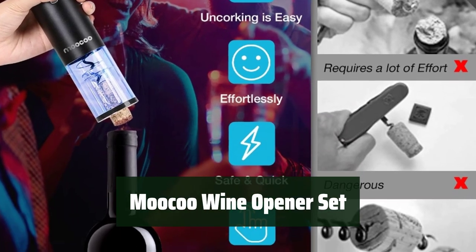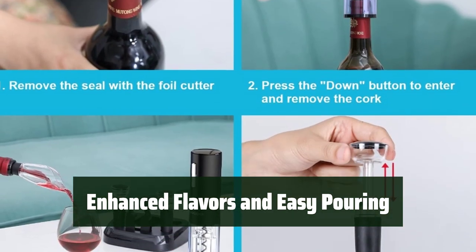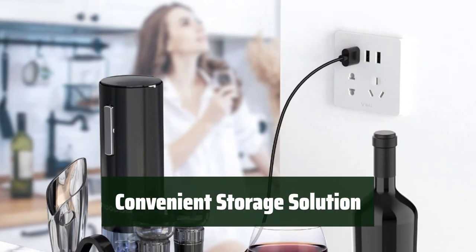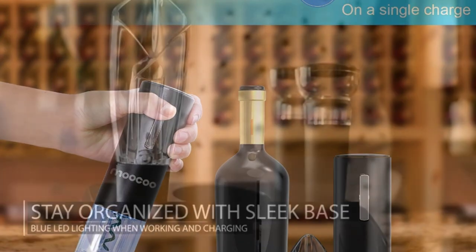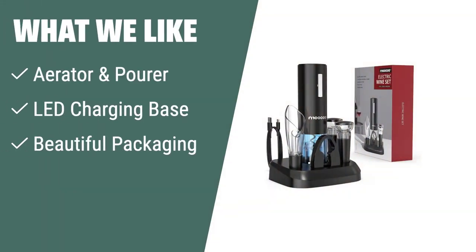Number 2: Say goodbye to struggling with corks. With this electric opener, cork extraction is quick and effortless. The 2-in-1 aerator and pourer infuse oxygen into your wine, enhancing its flavor profile while allowing for easy and elegant pouring. Don't let any wine go to waste — the 2 vacuum stoppers included in the set help preserve the flavor and freshness of your wine. The beautiful LED charging base not only charges your opener but also provides a stylish and convenient storage solution. With its beautiful box packaging, this electric wine opener set makes the perfect present for any wine lover on any occasion. What we like: The aerator and pourer infuse oxygen for a more enhanced flavor profile, while the LED charging base allows you to charge, store, and display your opener conveniently.